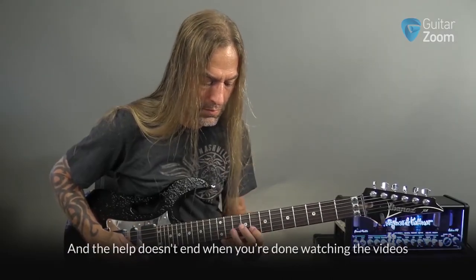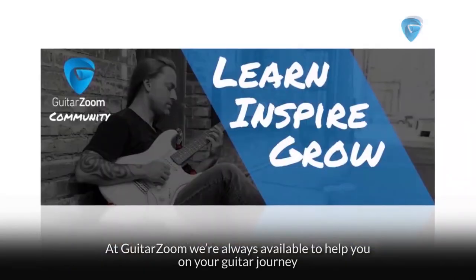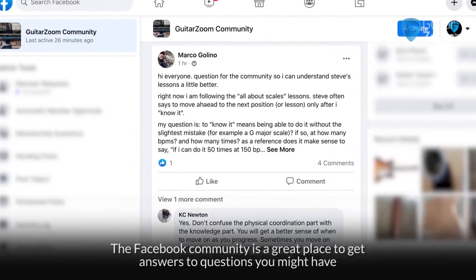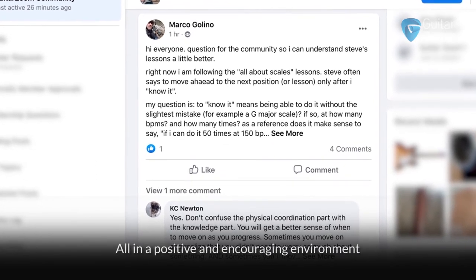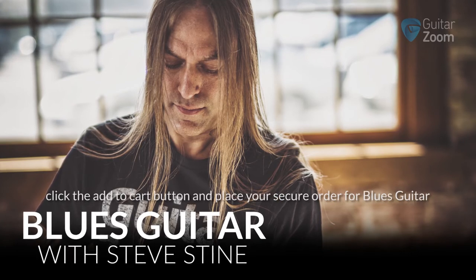The help doesn't end when you're done watching the videos. At GuitarZoom, we're always available to help you on your guitar journey, which is why we've set up the GuitarZoom community page on Facebook. The Facebook community is a great place to get answers to questions you might have, offer advice to other players, all in a positive and encouraging environment. So now is the time to take your blues guitar playing to the next level — click the Add to Cart button and place your secure order for Blues Guitar.